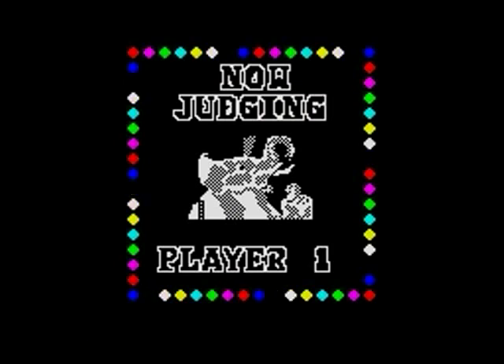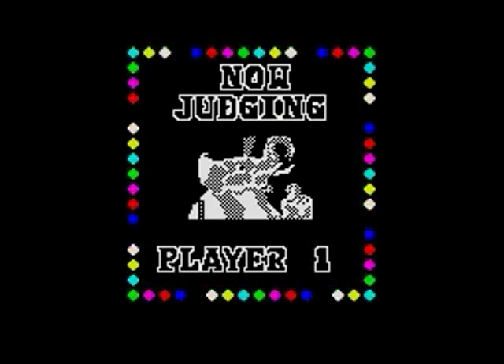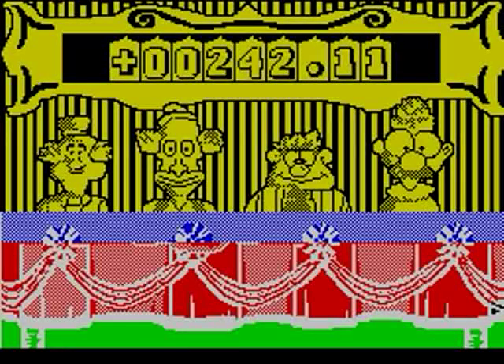Here come the judges. Now we get a massive multiload after this bit from the tape. The Spectrum version doesn't help compared to the Commodore 64 version. The animation of the judges is just a single two-frame shot, and then you get a massive load. Massive load — the Spectrum version.